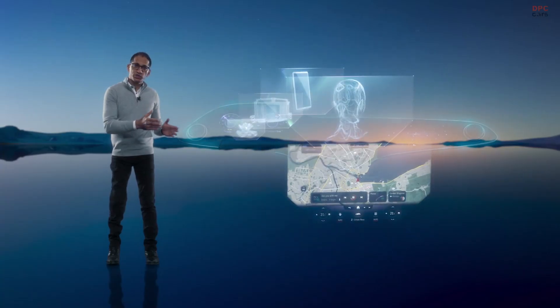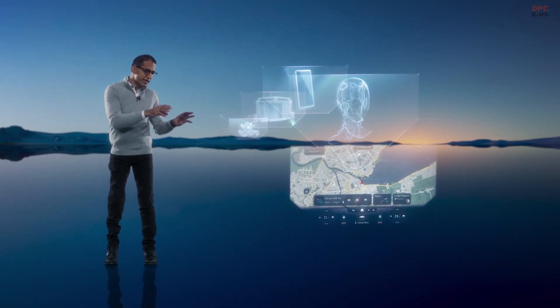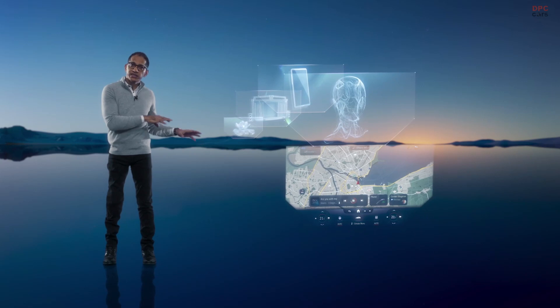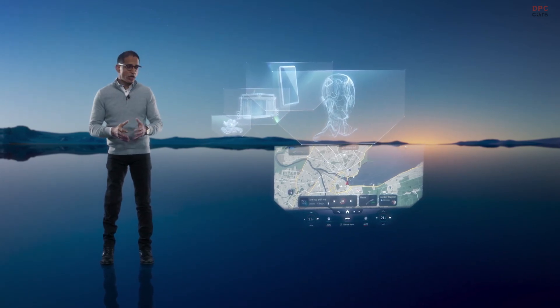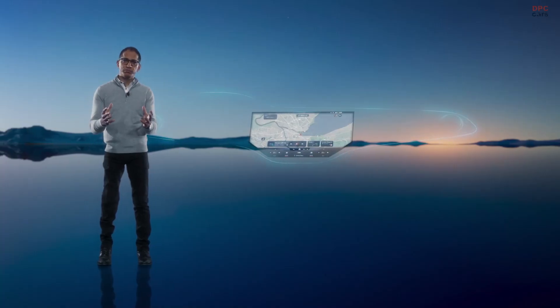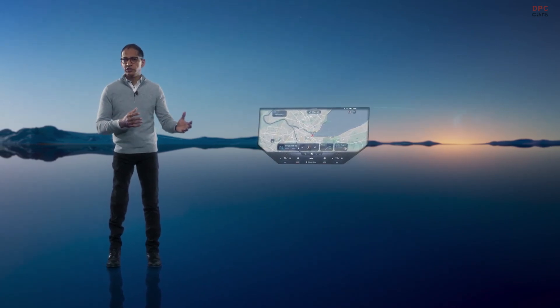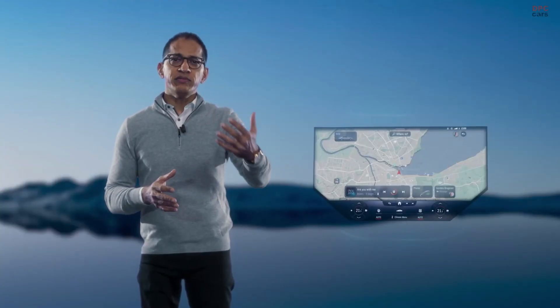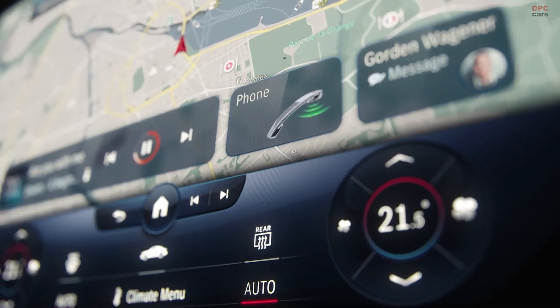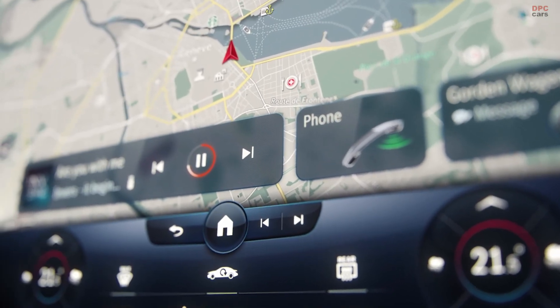The Hyperscreen offers amazing functionality — you have apps, vehicle functions, navigation, climate control, and entertainment. The list goes on. We call it the zero layer principle. It brings all the apps and functions into the fluid, proactive user interface. You can activate the functions you need from one screen, and the all-important navigation map is always visible in the center.